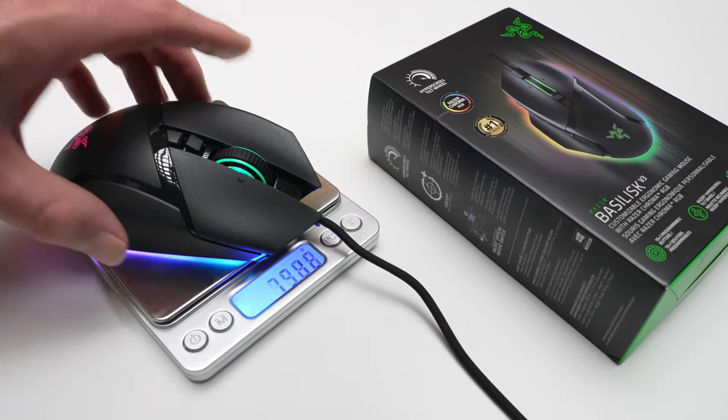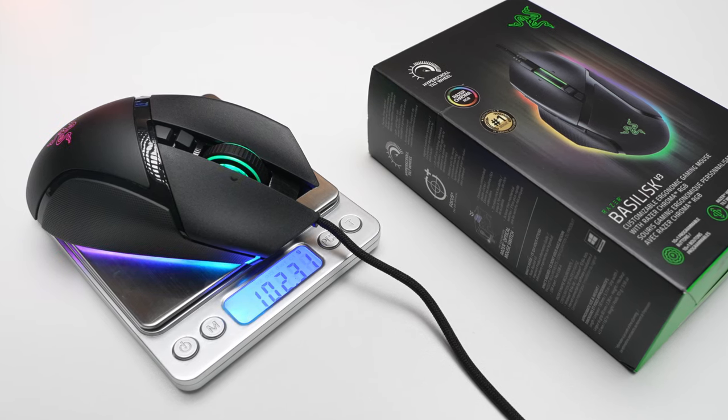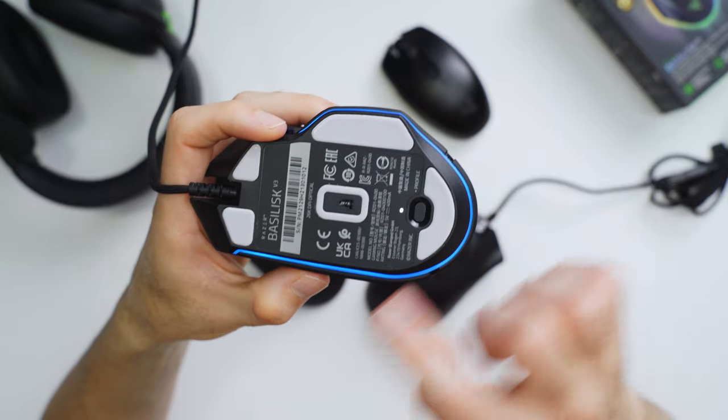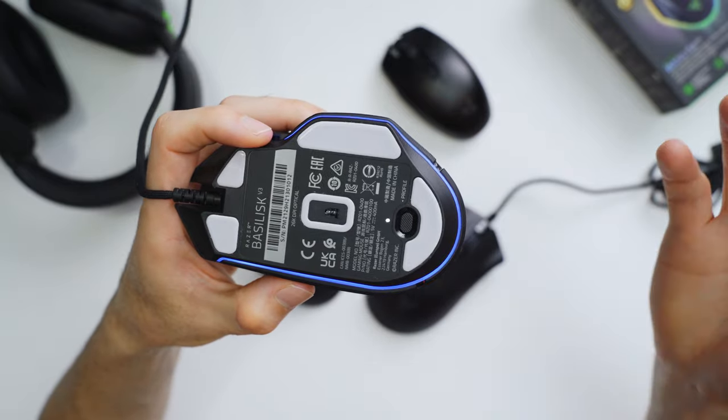When it comes to the weight, I measured 102 grams. And by today's standards, a lot of people are probably like, that's way too heavy, and they're going to just be turned off by that altogether right away. But I want to caution you for a second, because with the Basilisk, the shape of this mouse fits your hands so well and so comfortably that even though it's over a hundred grams, it just kind of works. It also definitely helps that they've got these nice PTFE glide skates down here on the bottom, which helps keep the mouse gliding around perfectly smooth. And it just kind of works with the Basilisk where you don't really notice that it's as heavy as it is.